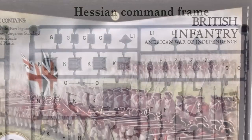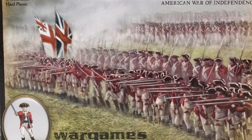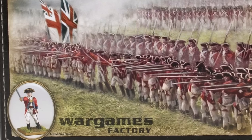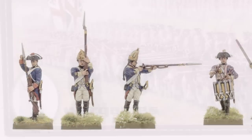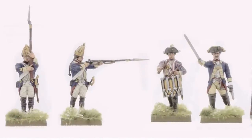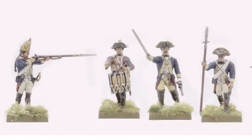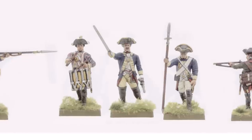It's interesting to note that these figures, including several others in the set, were originally from the Warlord Factory Stable, the US company that was bought out by Warlord Games in 2015. Wargames Factory figures have a quite distinctive slender style, which I must say I like, but it does mean that they can look rather conspicuous when ranked up with other manufacturers' AWI miniatures.